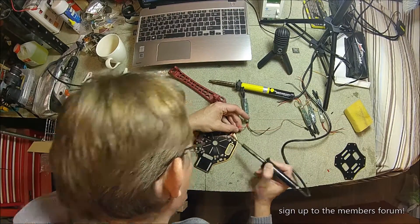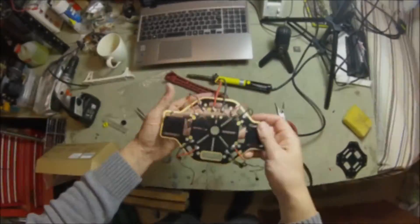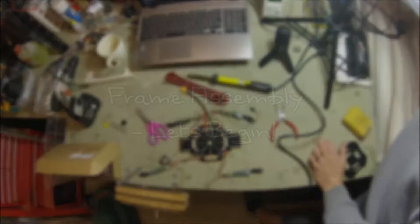One of the things I didn't like about the frame is the gold pads that you actually solder your wires onto might be a little bit weak, but it's only a very cheap board so you can't really complain.